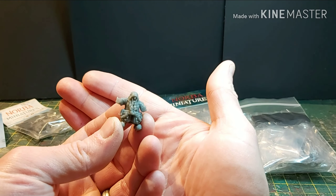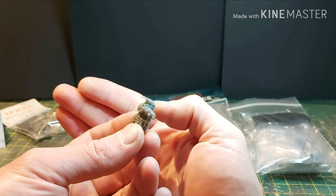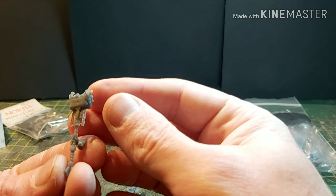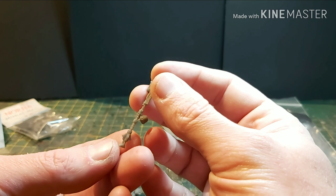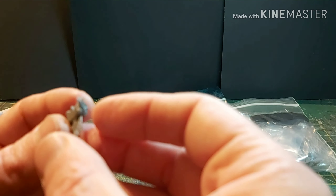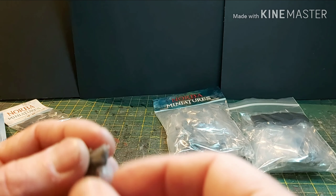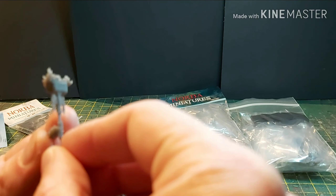You can see his tusks and his scale mail. There's a little bit of flash, but I'd expect nothing less. It is resin but I can see there's not a lot of warping — there's actually quite a bit of flash. I'm not sure if that stuff on the top is supposed to be there or flash; I think it's actually supposed to be fire, like a burning element.